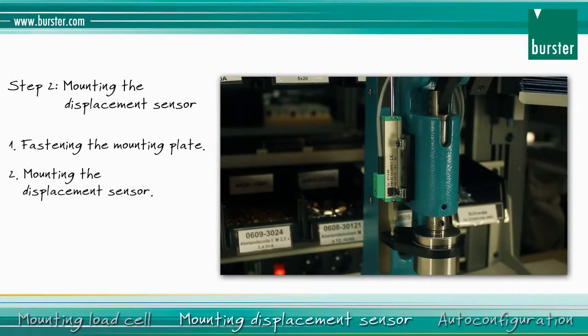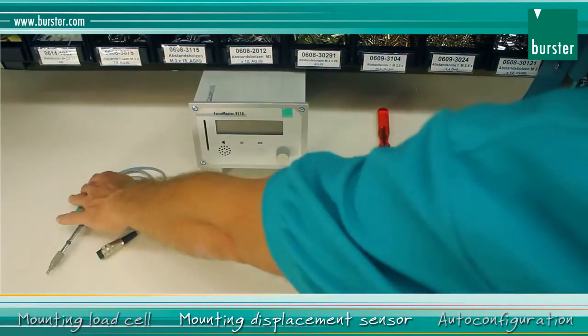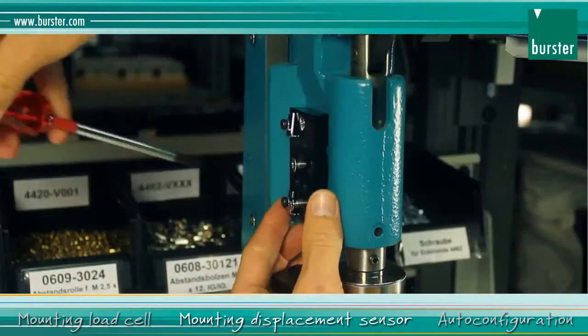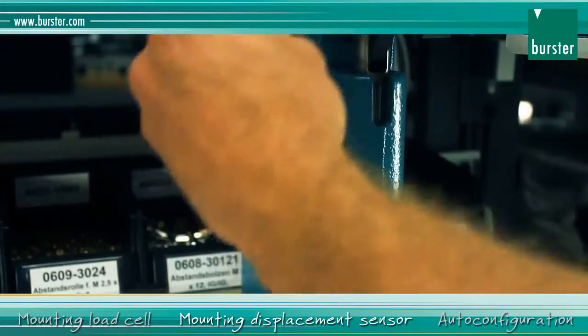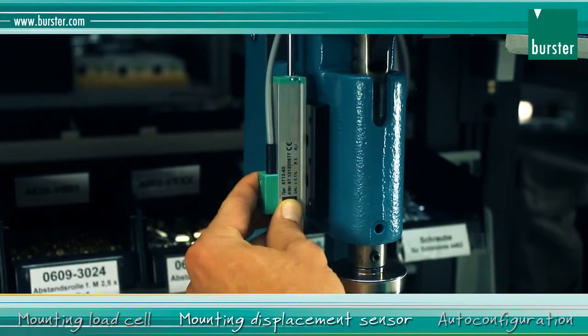The second step is mounting the displacement sensor. Fasten the mounting plate to the manual press. Then fasten the displacement sensor to the mounting plate.